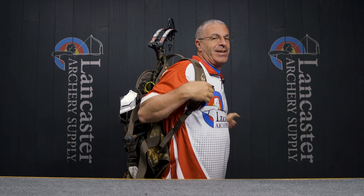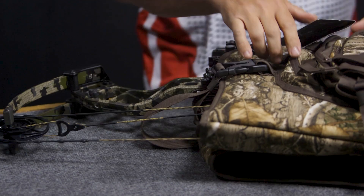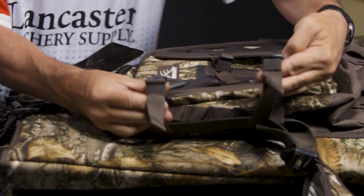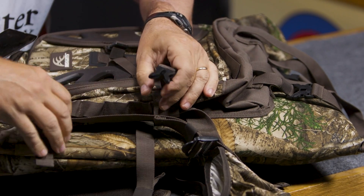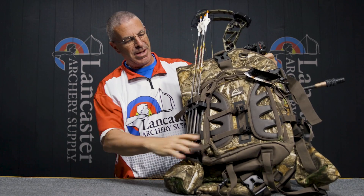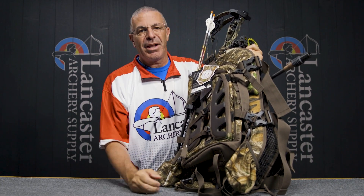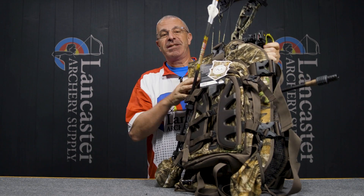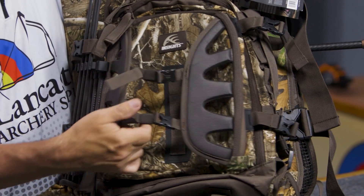It's great for hauling your bow if you have to go way back in and need your hands free. On each side you're going to see two loops and a pocket. One of those you can use for your quiver — I've got my quiver attached. I've got another one on the other side that you can use for a camera arm, an umbrella, or something like that — just another spot for gear.